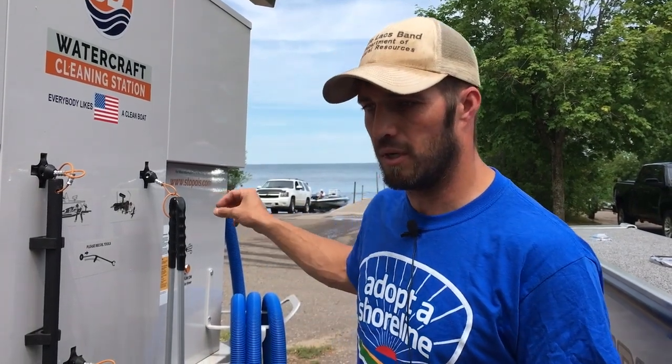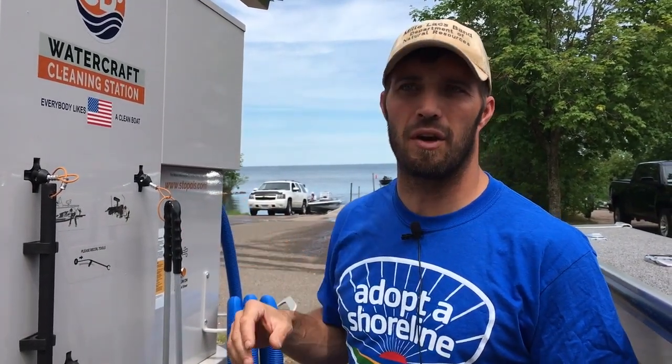We'll be able to take that water and figure out the number of AIS that this system is taking out of the lake based on the concentration, and hopefully identify certain times of year when it's more imperative to clean your boat.